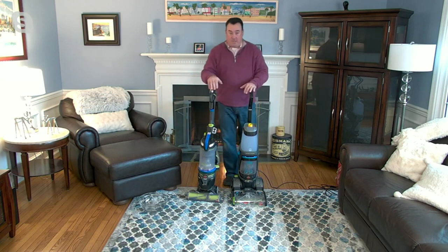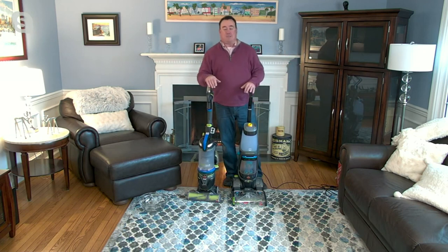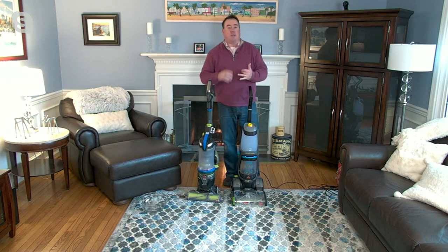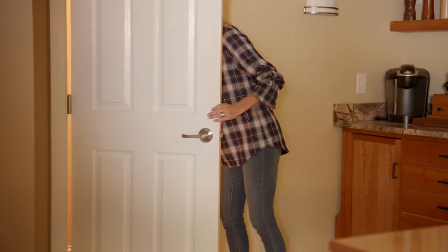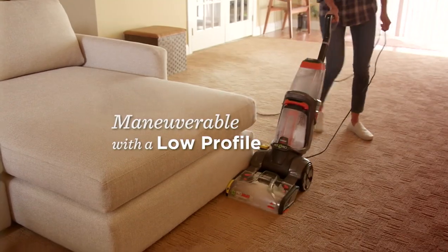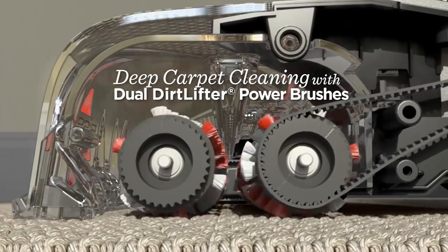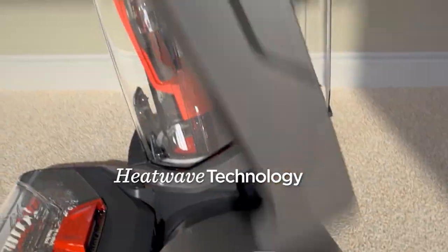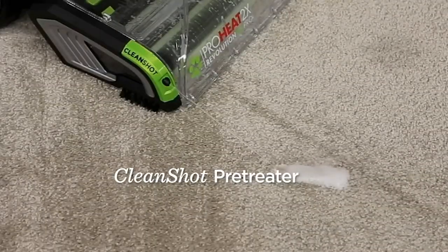Since 1876 — right after the Civil War — how many companies in America can you say that about? Great company out of Grand Rapids, Michigan. They walk the talk when it comes to pets. The biggest compliment I can pay this machine is that Bissell is very good to me and lets me work with their products. I can have any deep cleaner I want, and this is the one I use in my own house. That's how much I love this machine and stand behind it.